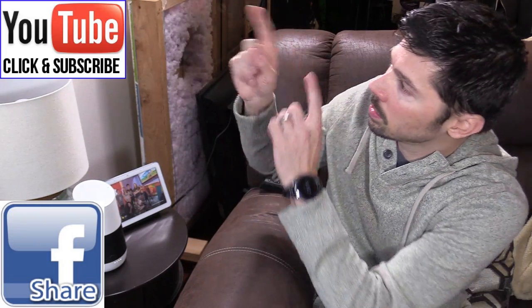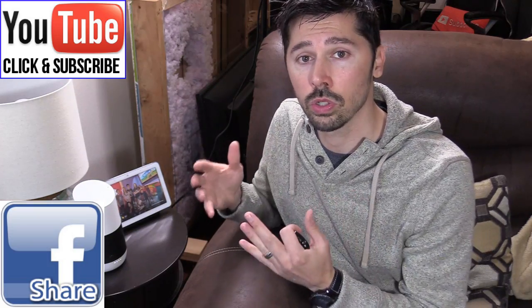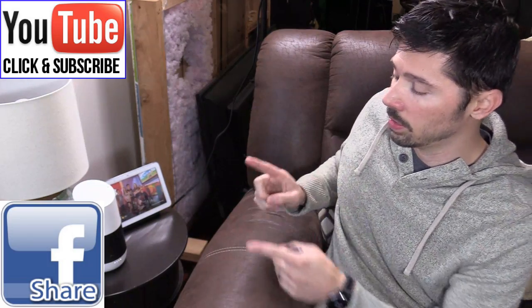If this video helps you out, give me a big thumbs up. If you know anyone this video will help, go ahead and click the share button below. If you want more how-to videos like this, subscribe to Tampa Tech — click the subscribe link right here or the subscribe button down below. If you want to check out my other Google tutorials, check out this playlist link right here. Thanks guys for watching.